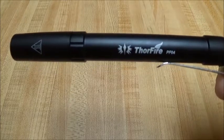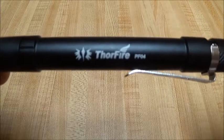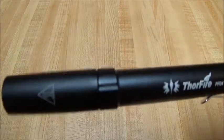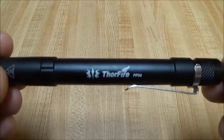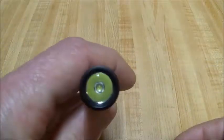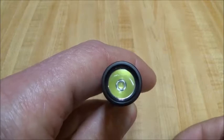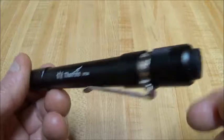Got the Thorfire PF04 here. This is the newest version sent to me by Thorfire for review. This thing works on two AAA batteries and it's got an XPG2 R5 emitter in there. I'll be getting this all torn down and doing still shots of it later on.